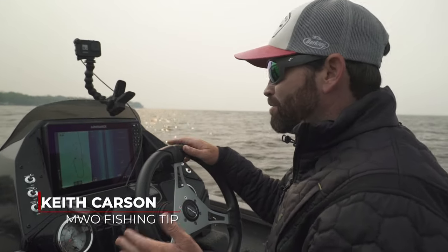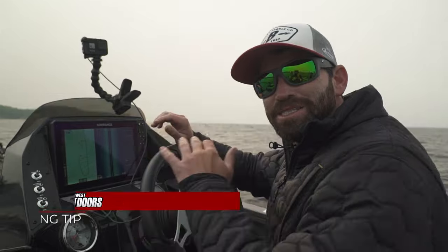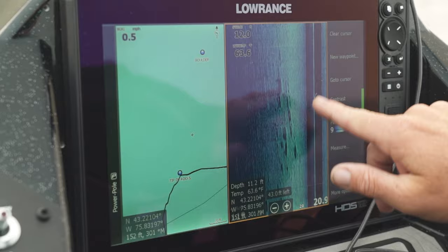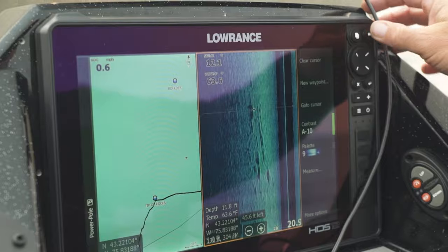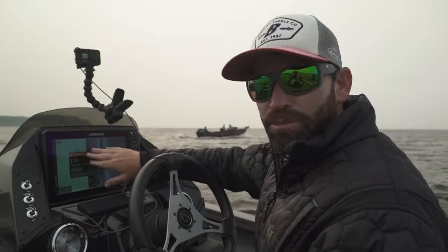One of the cool things about having a Lowrance unit is when you mark waypoints, you can type in exactly what that waypoint is. So I can look at my side scan like this right here, drop a waypoint on it, hit the flag, and what happens is when you first hit the flag, that's going to mark a waypoint.